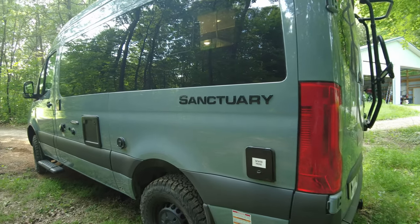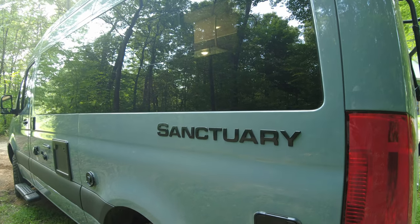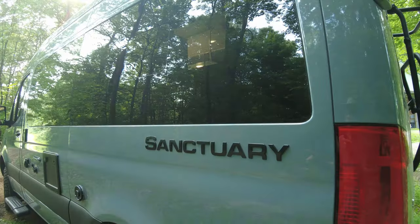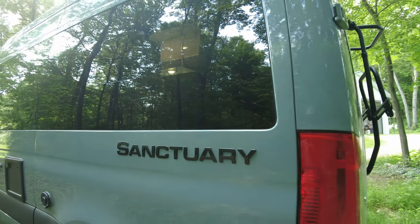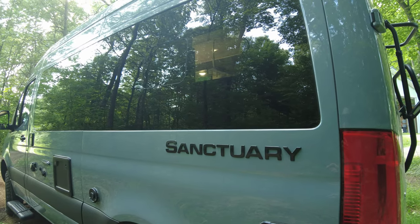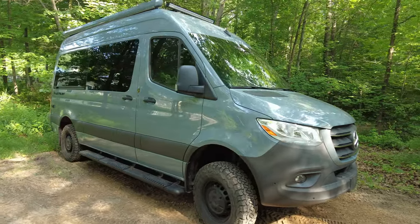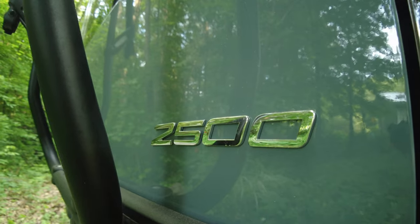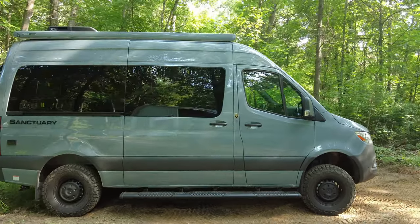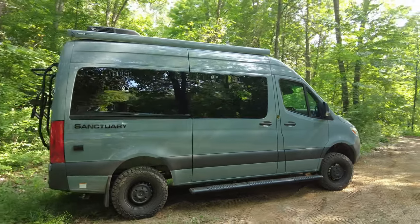This model is a Sanctuary 19P. It is exactly the same as a Tranquility 19P, both by Thor Motor Coach. The only difference between the Tranquility and the Sanctuary is the name. They give it two different names so they can sell it sort of exclusively to two different sets of dealers. This is based on a Mercedes-Benz Sprinter chassis. It's a 4x4 chassis with a short 144-inch wheelbase.